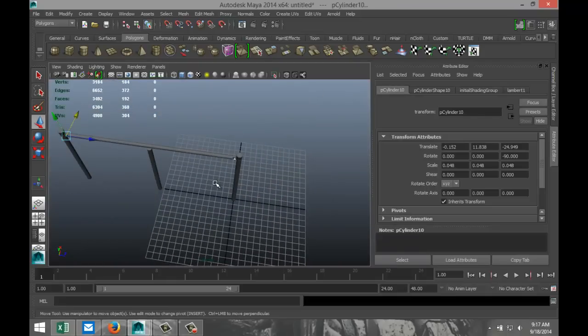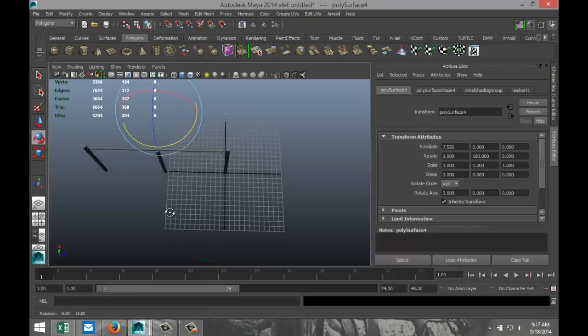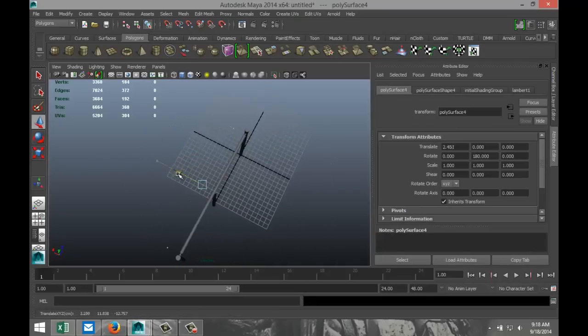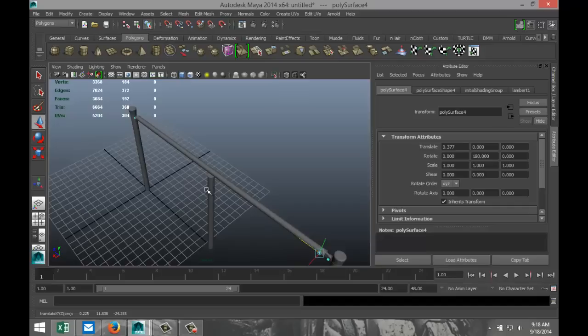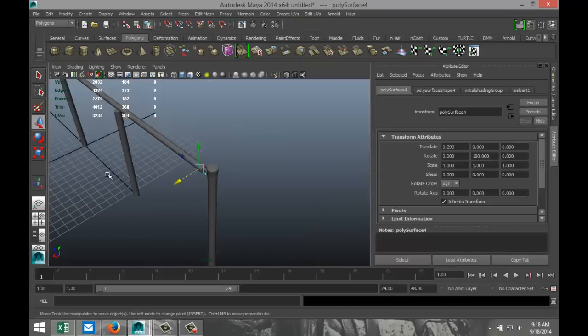We're going to go to Mesh and Combine first, then hit Ctrl-D. We're going to move them over there. Modify Center Pivot. Hit E, rotate them because they're not the same on both sides — make that 180. Hit W and pull them in. Make sure they are positioned okay — hit the Insert key, pull that guy over so we can see it better. Hit W and move that guy in.